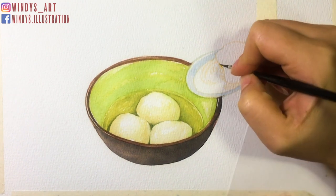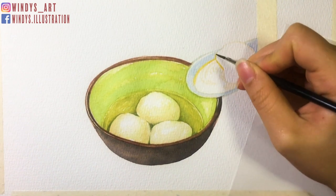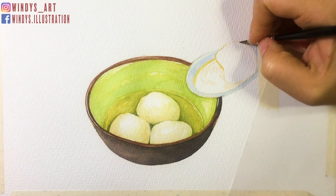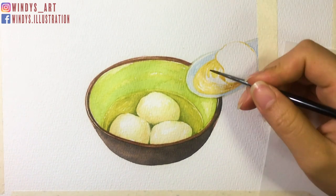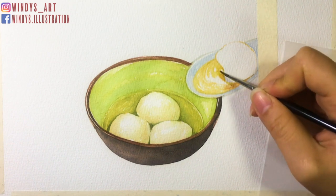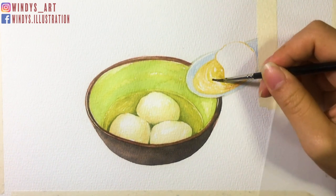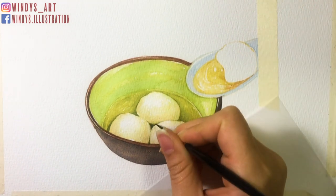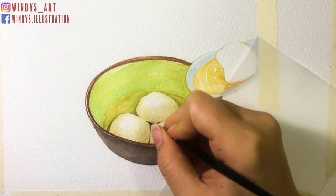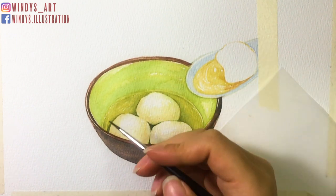Next, I move to the peanut butter filling. I'm using yellow ochre mixed with orange here. I first put a base layer and leave blanks for reflection areas so it looks more natural. While waiting for the first layer to dry, I go back and strengthen the shadow area around the white spot so it puffs out more.